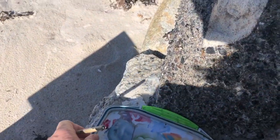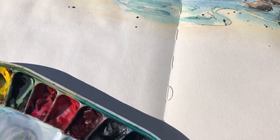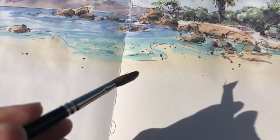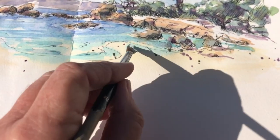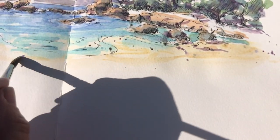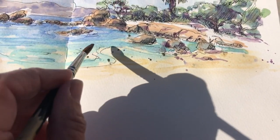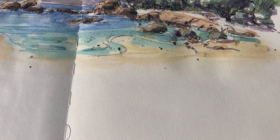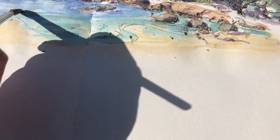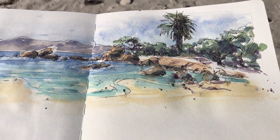Before I started recording this, I had already put in some color. The colors that you see in the water, that was a mixture of viridian and ultramarine blue, so you don't necessarily need a type of turquoise in your palette. And now I'm just adding a little bit of color to the sand and adding that color into the water's edge as well, so you have that feeling of the transparency of the clear water.